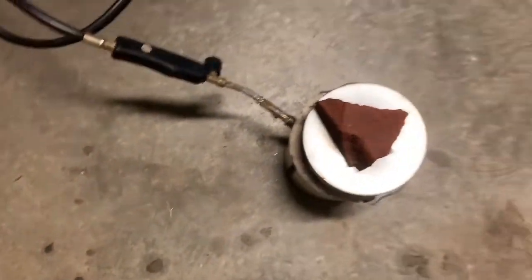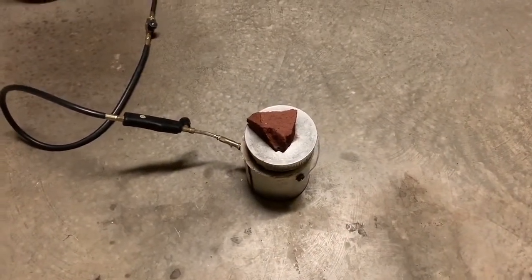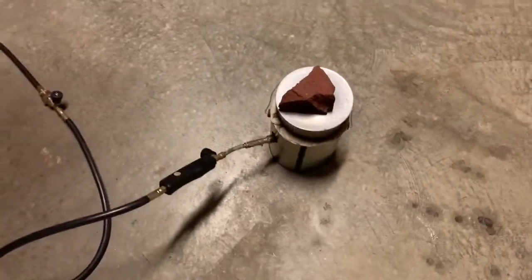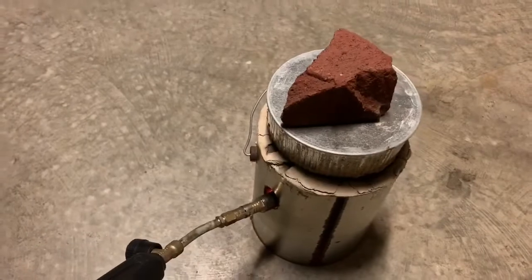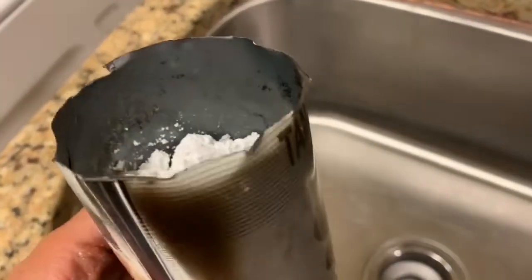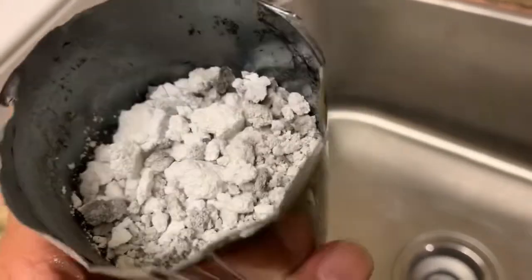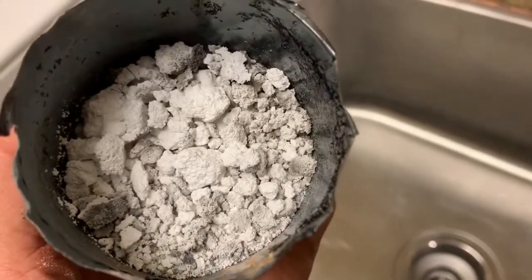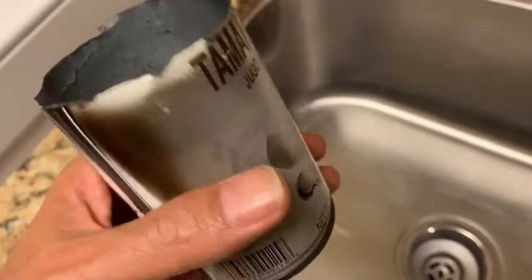So I'm going to turn this off, let it cool down, and then quickly put the material into a sealed bottle to prevent it from reacting with water vapor in the air or with carbon dioxide. The contents have cooled down. I'm assuming that this is calcium oxide, but I'm not entirely sure that the contents of the heating package were calcium oxide to begin with. So this is cold.